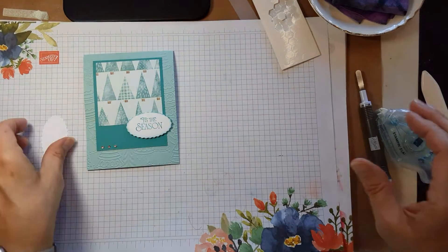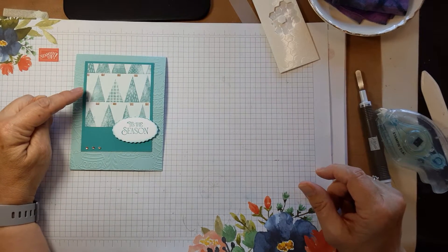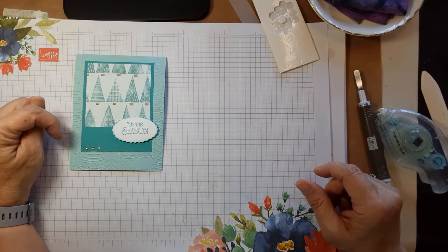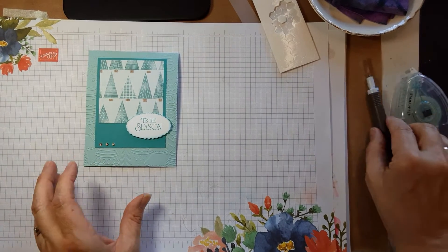And that's it — quick and easy, gotta love it. A three-by-three piece of designer series paper gets you 16 pieces out of one sheet of designer series paper. Anyway, there you go!